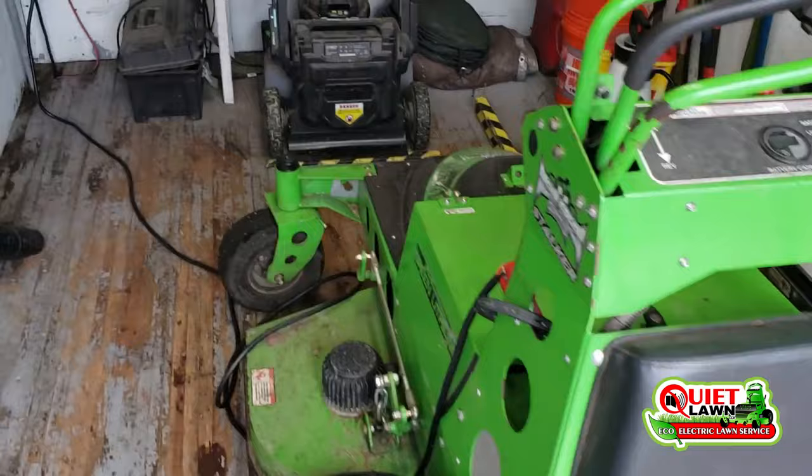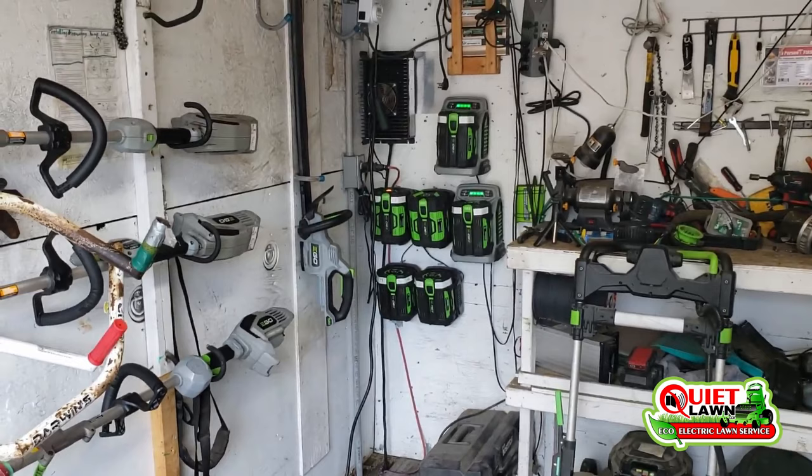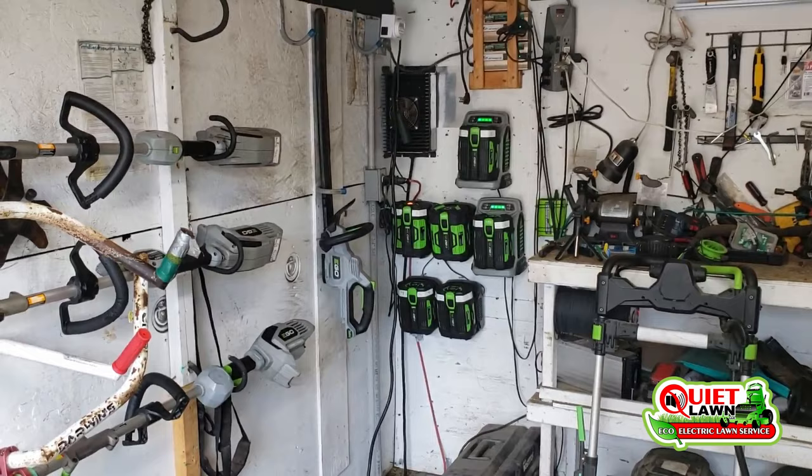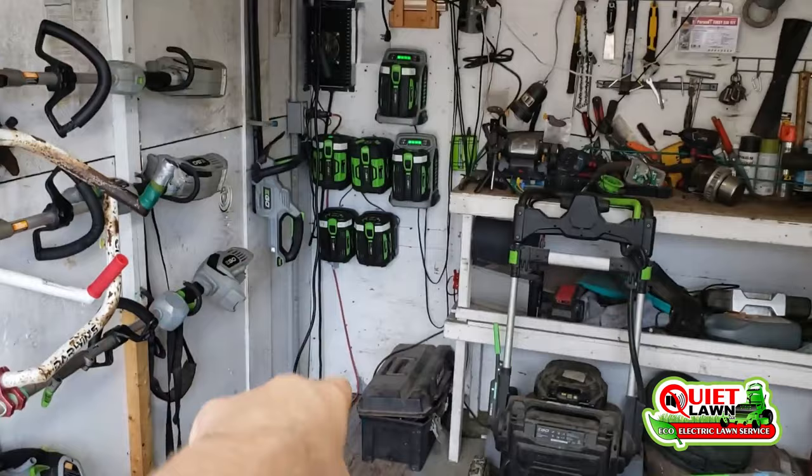As we've grown and we're cutting more yards and depleting the battery every day, it draws a lot more current, so we've had to put in a dedicated 30-amp breaker for it. It still runs off 110. They do have an option to put in a 220 which will charge it much faster and be more efficient, but we're at a temporary shop space and I didn't want to invest that much money in that kind of system.